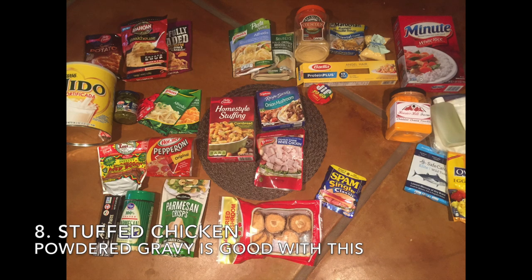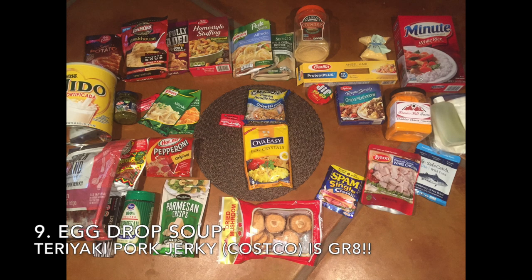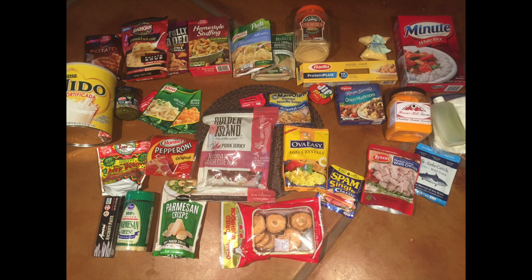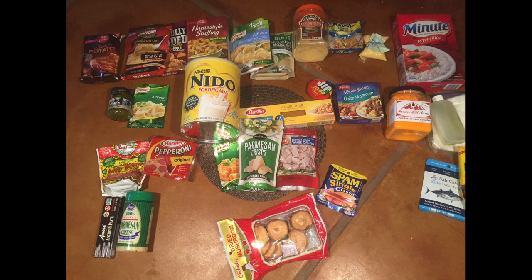Number seven is the seafood chowder with the Idahoan potatoes and a tuna packet. Number eight is stuffed chicken — powdered gravy is really good with this too. Egg drop soup is really good made with Ova Easy Egg Crystals, and the addition of a little teriyaki pork jerky really adds a lot of extra flavor to it. Creamy chicken pastas are really good; the Knorr sauces make preparation a snap.